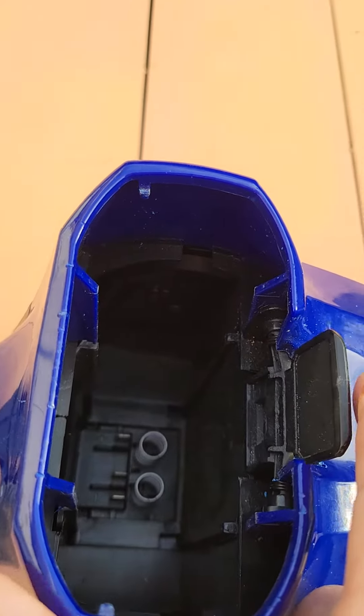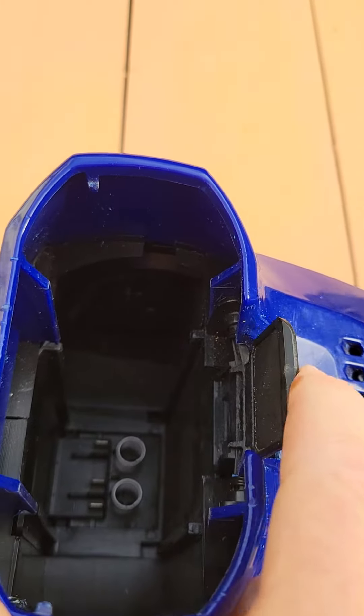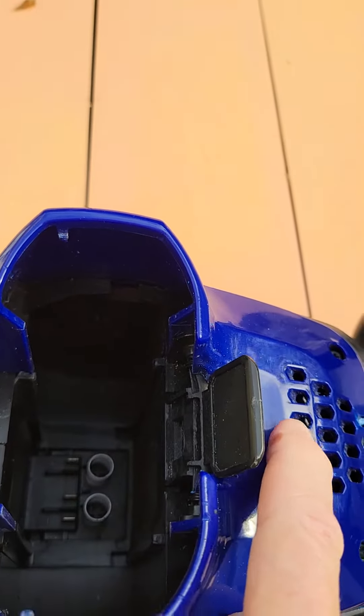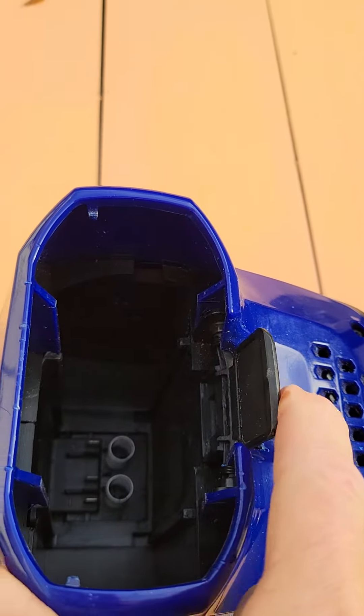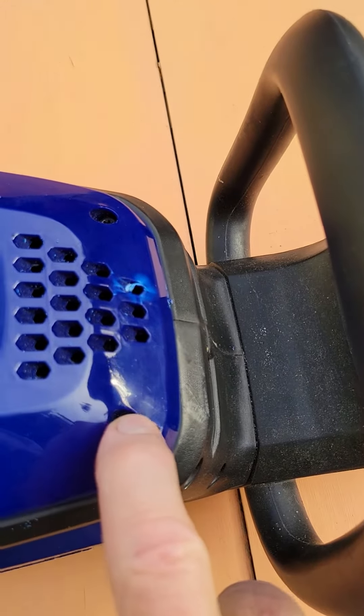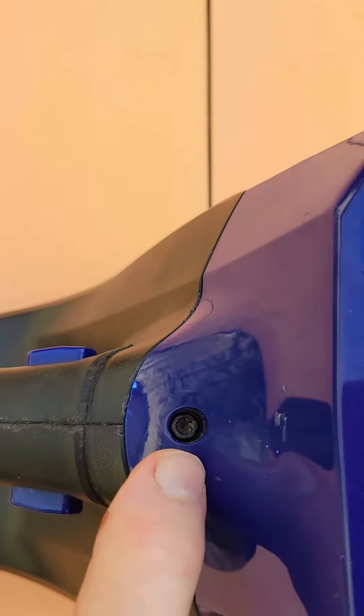This trigger part here has to let go for the battery to come out. So if yours gets stuck, you have to take these three screws out — one, two, three.